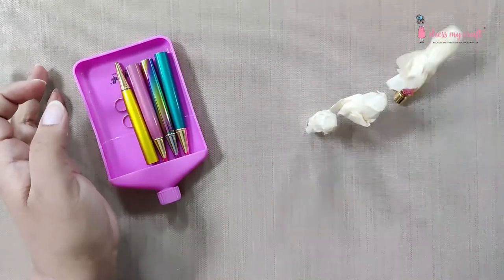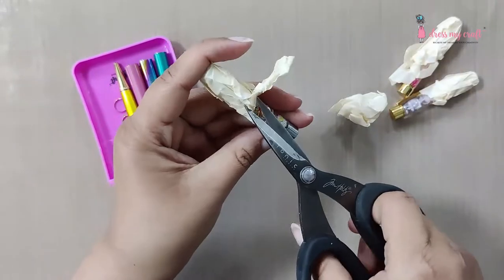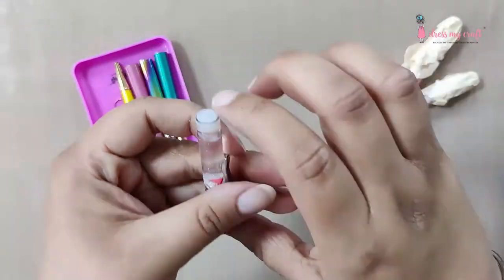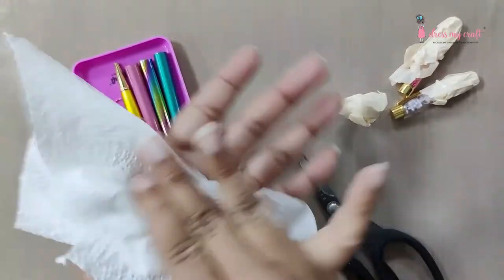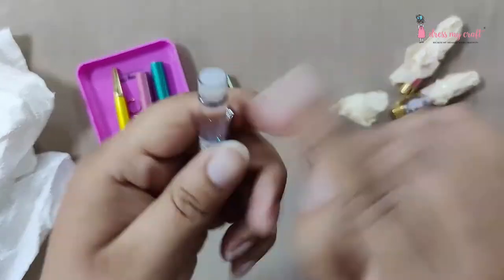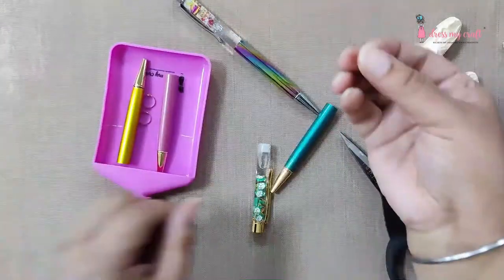Secure it with a piece of masking tape and keep it aside to dry. It's been 15 minutes — let's remove the masking tape from all the pens. Take a tissue to clean any tape residue left on the pen. Now take the silver ring and add it around the neck of the pen, then pop back the lower body of the pen. And it is done — repeat the same with all the pens.